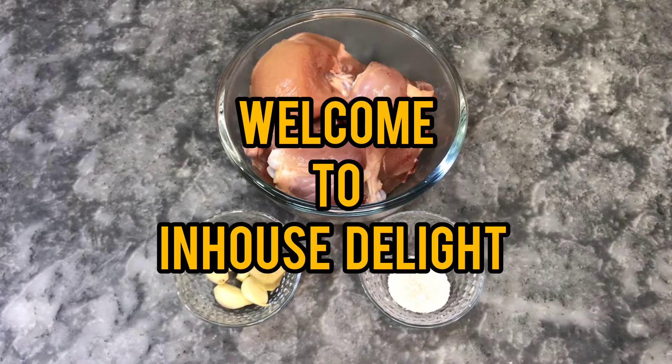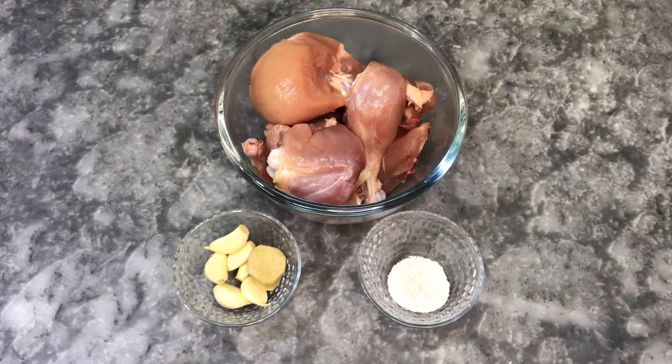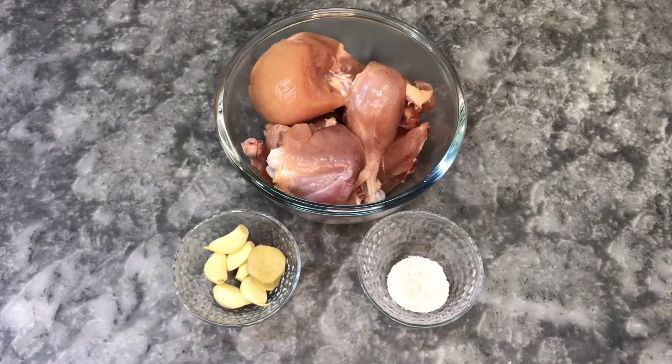Welcome to In-House Eliyte. Today I am going to share with you a very special dish — Chicken Corn Soup. There are many flavors in this soup and I will teach you all along. Today we will make a flavorful Chicken Corn Soup.